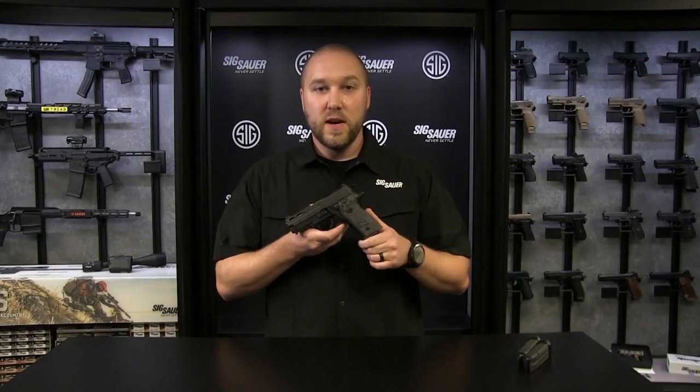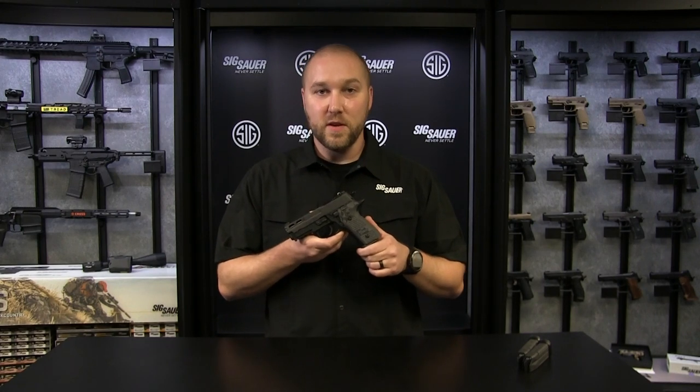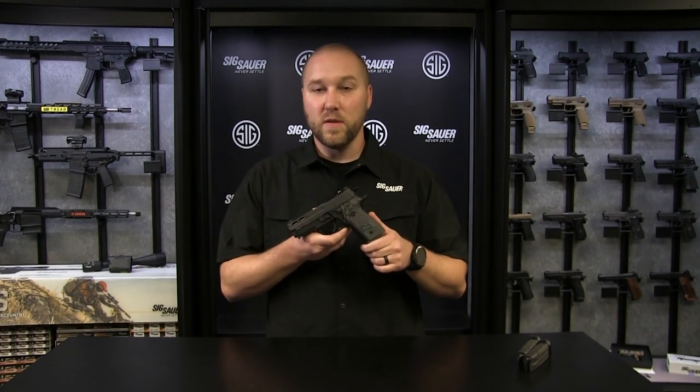For more information on the 229 Pro, visit SigSauer.com, and if you're watching this video on YouTube, go ahead and hit subscribe for all of our latest videos.